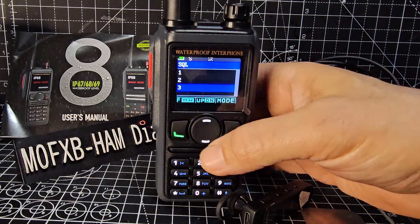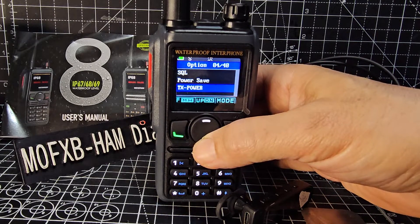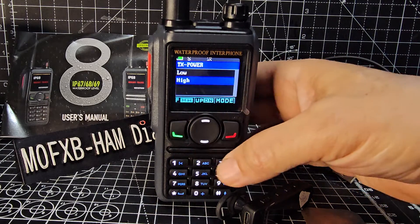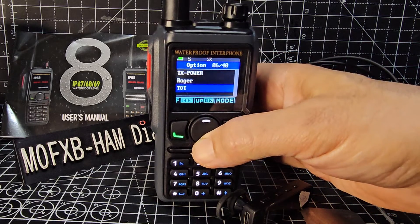We'll go past power - that's TX power. Press green for high or low. We're going to test the power but we'll leave it on high for now. Keep going down.